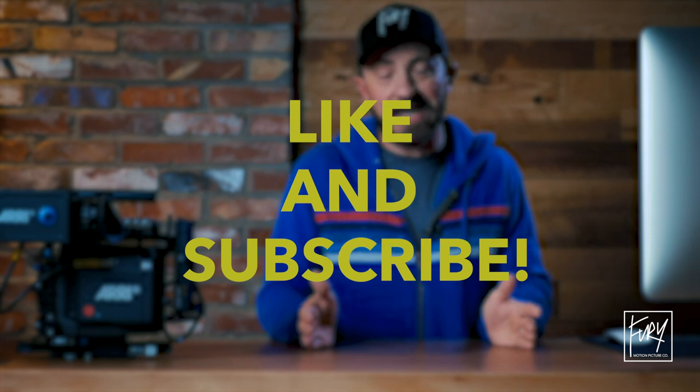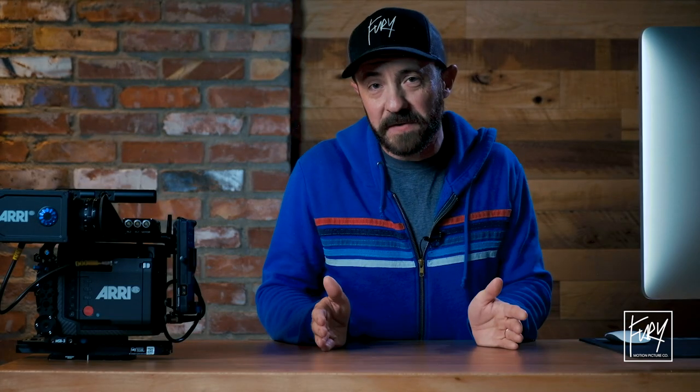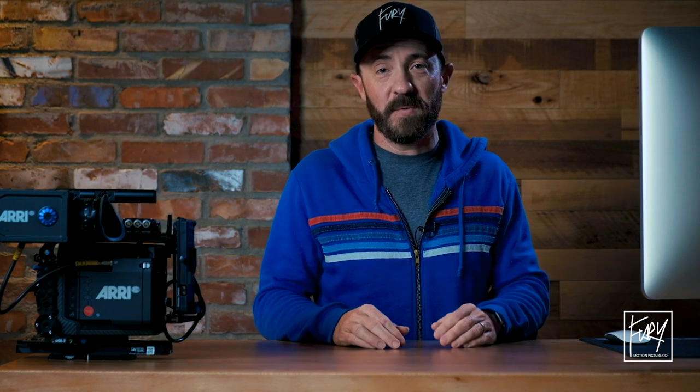That pretty much covers it for now. I appreciate you watching, the likes, subscriptions, and comments. If there's anything you want me to cover on this channel, let me know in the comments — I'm totally winging it as far as content goes, just sharing experiences with the Mini LF and hopefully bringing useful information to the community. If you like what I'm laying down, give it a like and subscribe, and share it with anyone who might find it useful.